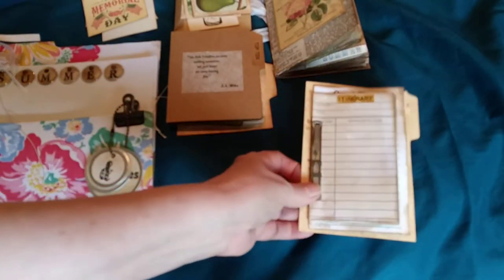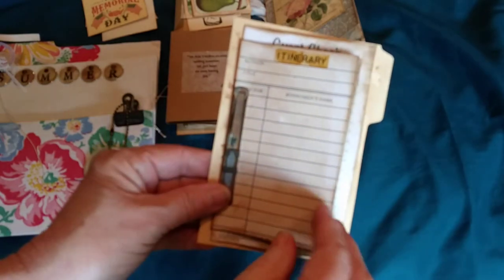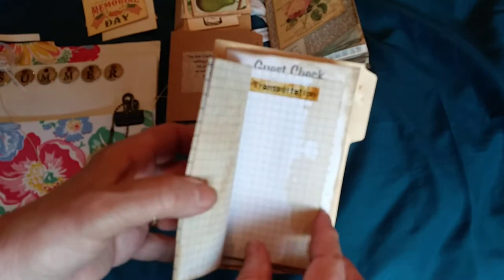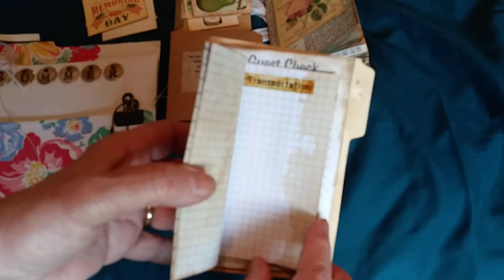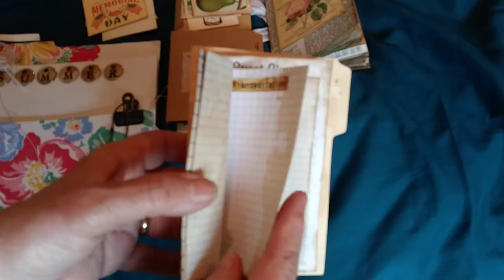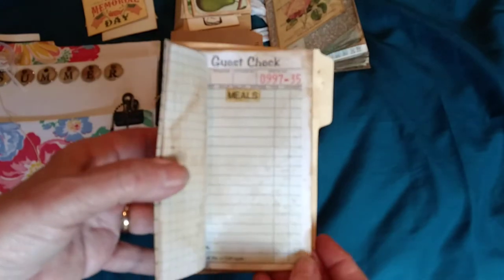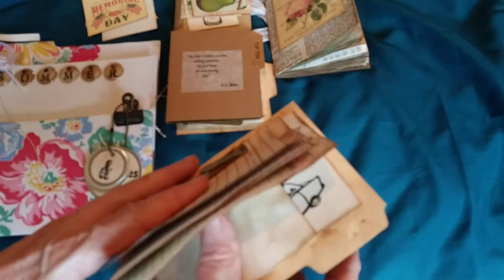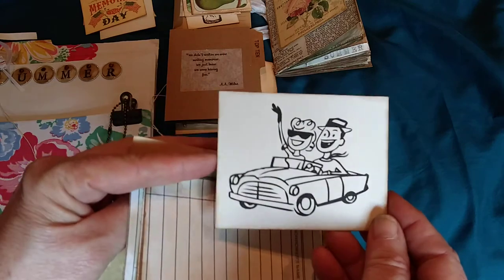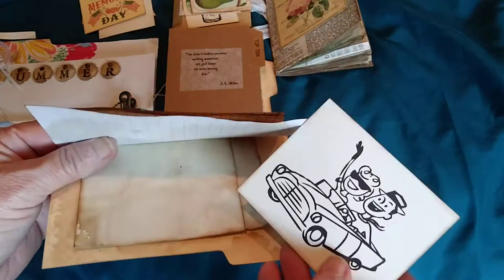The last item is a road trip insert — I sell these in my Etsy shop. It covers your itinerary, top 10 of your trip, transportation costs like airline tickets or a running total of gasoline spent, hotels you stayed at, and memorable meals. There's a pocket on the back, and I added one of those vintage dafonts images that looks like they're on vacation.